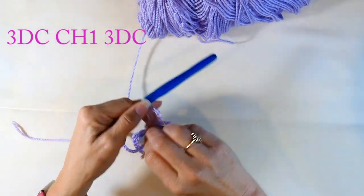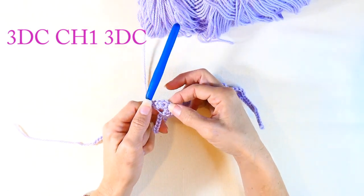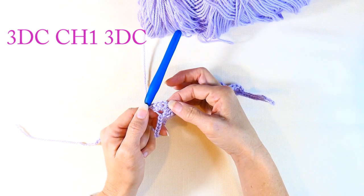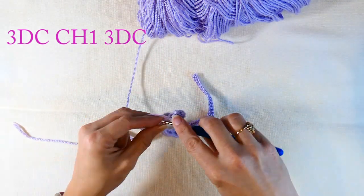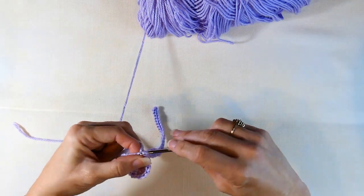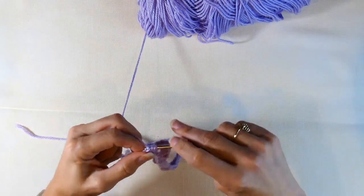I've taken my stitch marker out. So I've got six regular shells and then that special seven-stitch center one. What would look really cool with that middle one is if you put something like a little pendant in there — that would be cool!